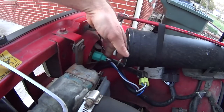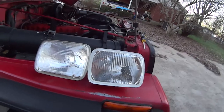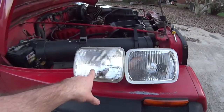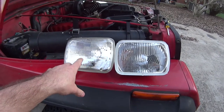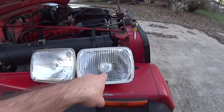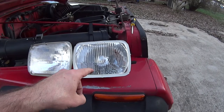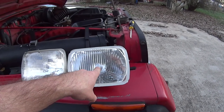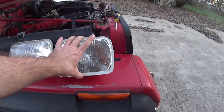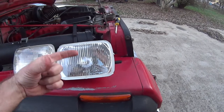Now that the screws are out and the retainer ring is off, we're going to unplug it. Here are the two systems side by side: the old school seal beam - that big bulky box you buy at the auto parts store - versus this, which is part of the Hella H4 conversion kit. It has H4 right in the middle. Once you install this lens, you no longer buy the big piece; you just buy one smaller H4 bulb.